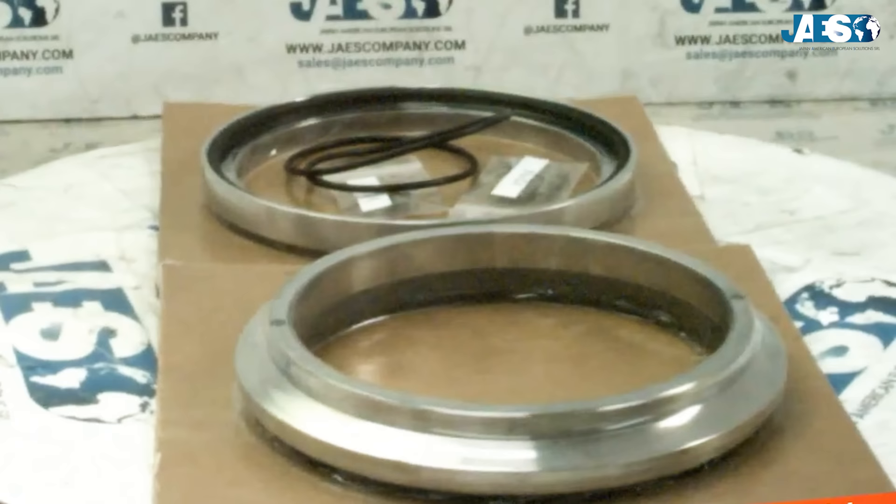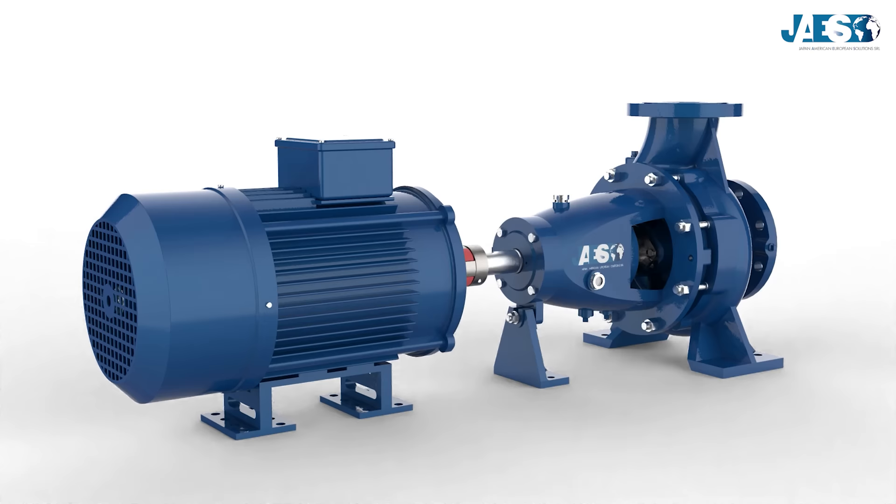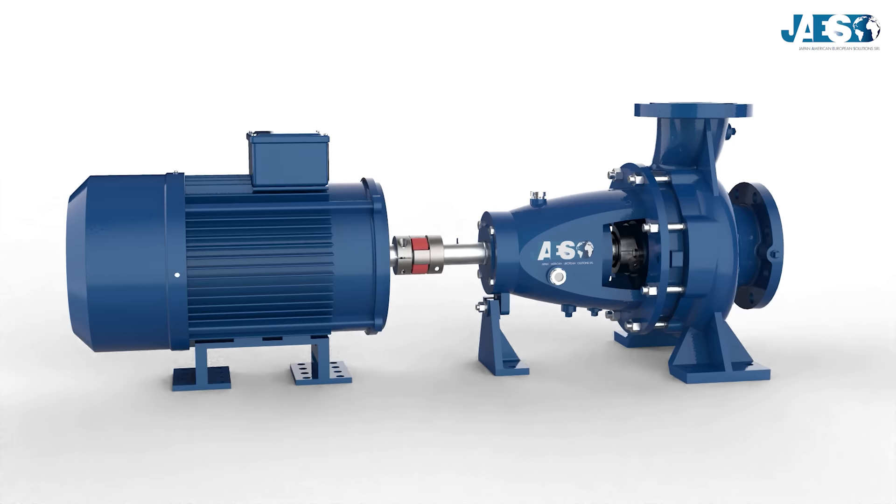JAWS, for over a decade, has been providing its customers with the best solution for their supply chain and in its catalog, every kind of mechanical seal from the leading manufacturers.